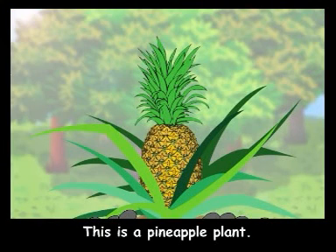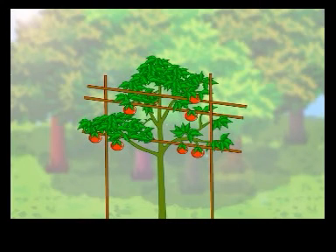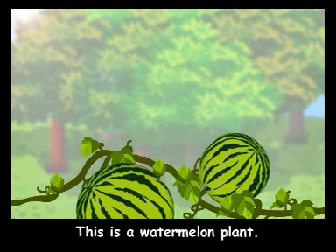This is a pineapple plant. This is a tomato plant. This is a watermelon plant.